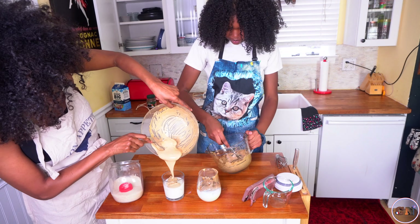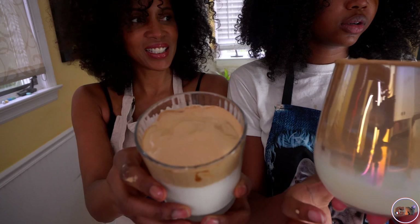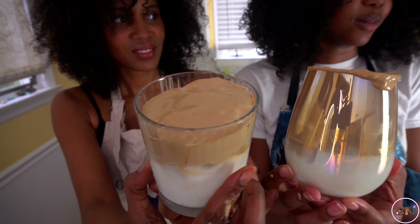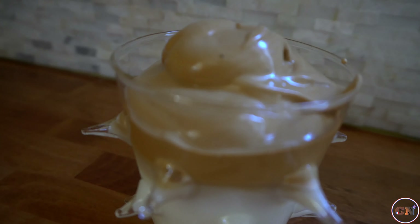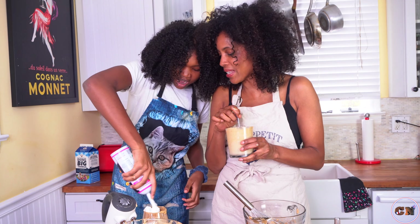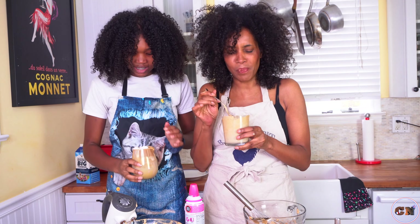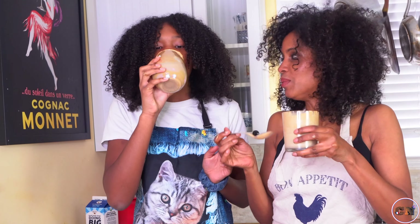Beautiful. You're going to garnish it with some whipped cream — another TikTok reference. That's it, because then you're gonna waste my whipped cream. I know you're not going to eat that. Yum, delicious! Oh, it's fun, right? Let's try it.